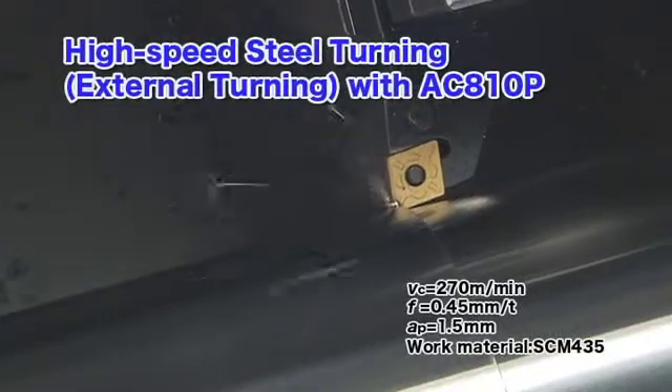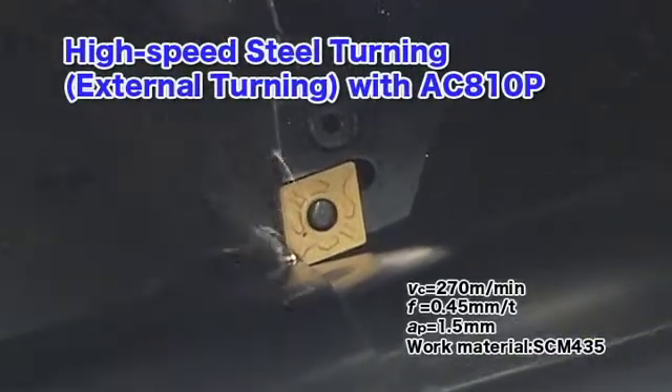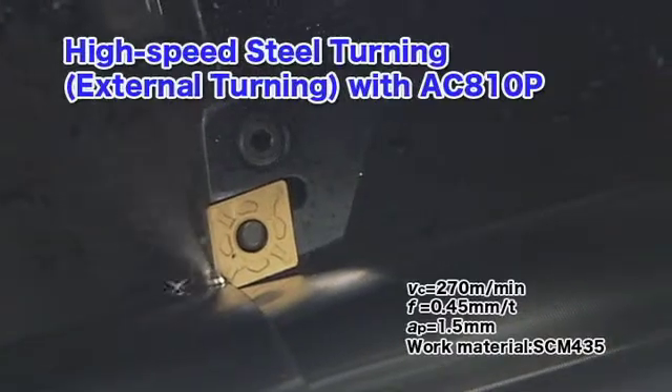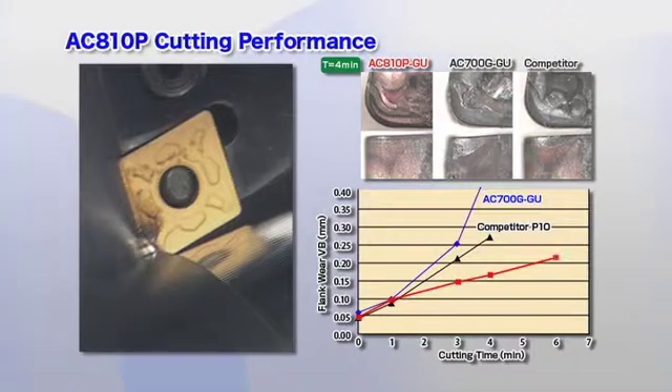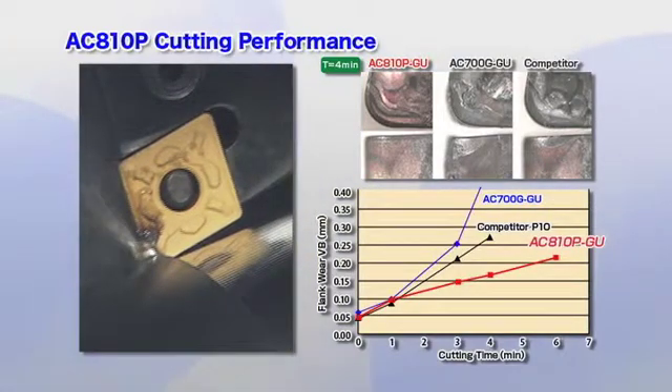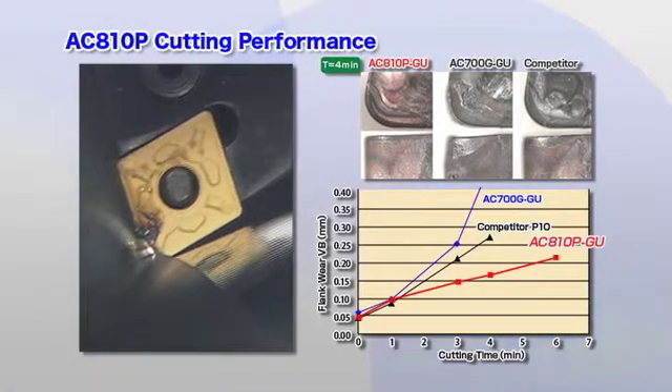The AC810P is ideal for high-speed steel turning applications. It achieves more than twice the wear resistance of previous grades, particularly in terms of crater wear seen during high-speed steel turning applications.